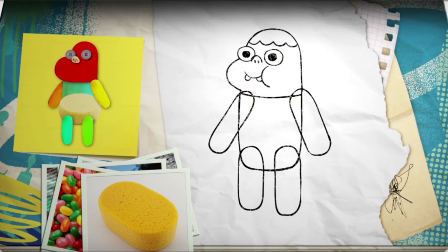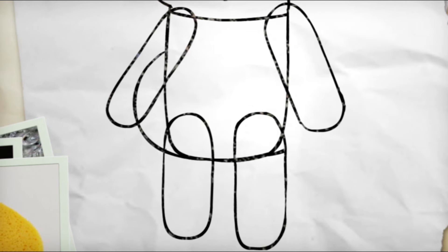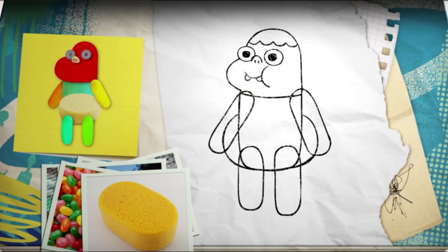Starting from the middle of his body, I go around my sponge shape, looping back along the bottom of his body, before looping back up again to the middle on the other side. Now we just need to clean him up, taking away those messy inside lines we don't need. For instance, we can have his belly in front of his right arm, so we can get rid of that inside line. Then rub out the bottom of our belly soap bar shape.